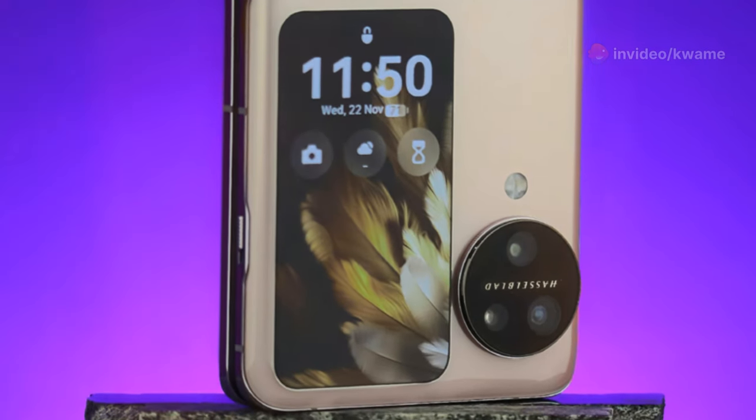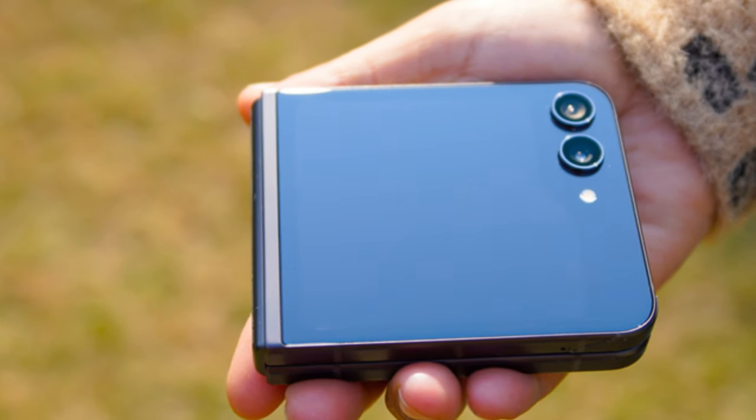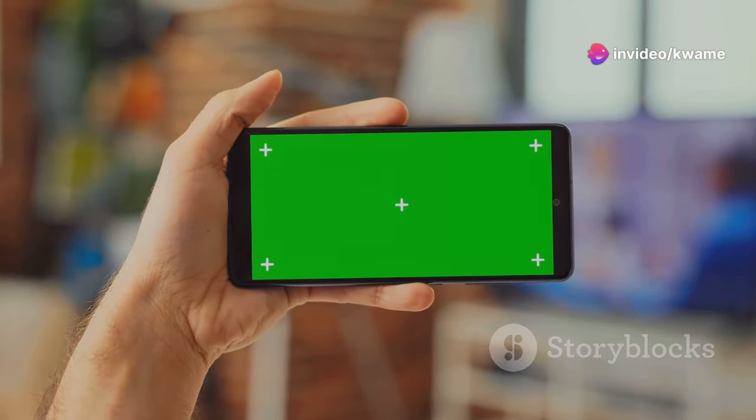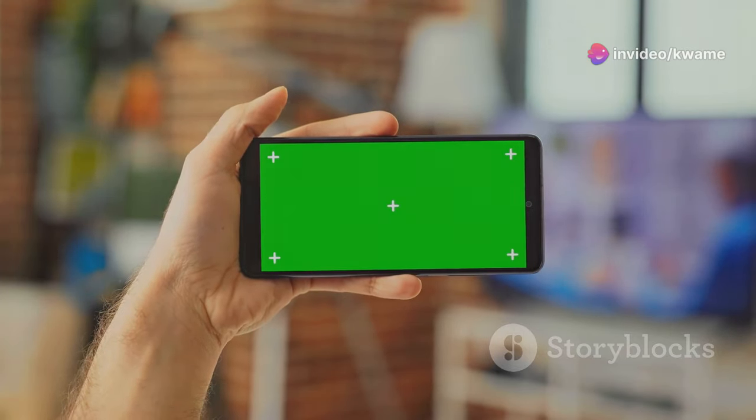Now let's talk about the Galaxy Z Flip 6. This stylish device is perfect for those who want a compact phone with the benefits of a foldable design. The Z Flip 6 features a 6.7-inch AMOLED display that folds in half, making it incredibly pocket-friendly.